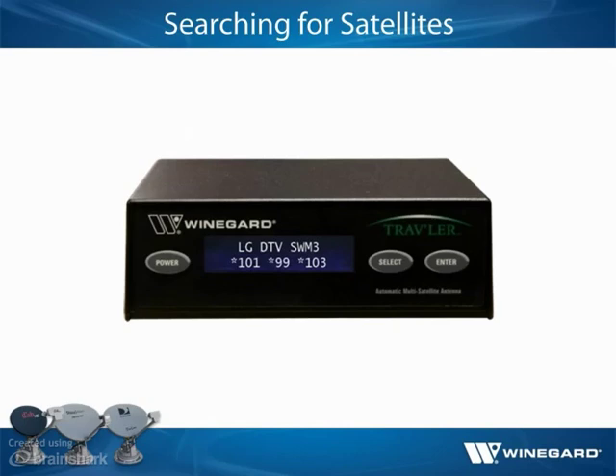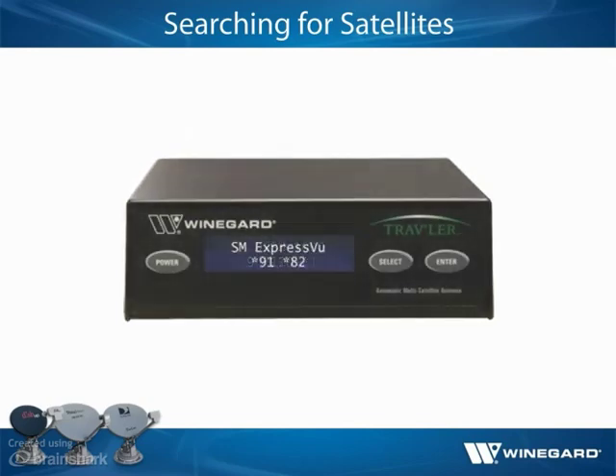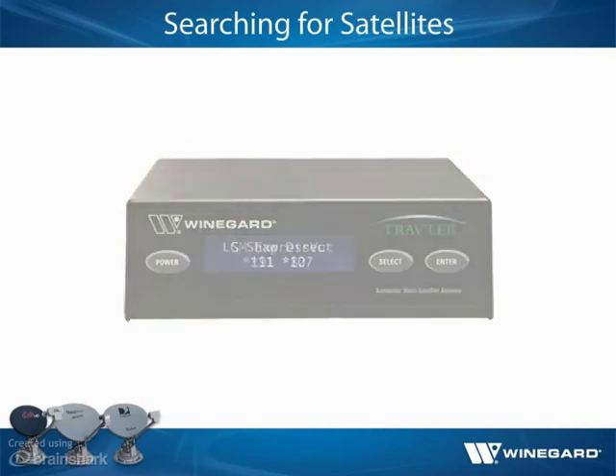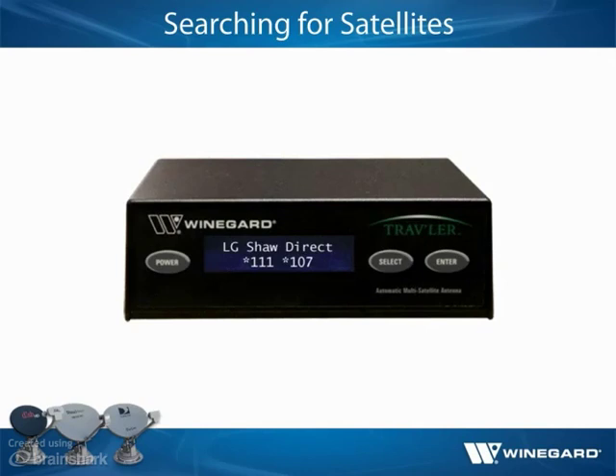The interface box will display satellites 101, 99, and 103 for DIRECTV; satellites 119, 110, and 129 for DISH; satellites 91 and 82 for Bell TV; or satellites 111 and 107 for Shaw Direct. If signal is blocked from a satellite, an asterisk will not appear next to that satellite on the display.